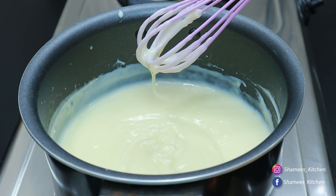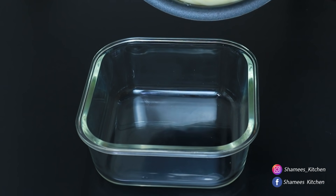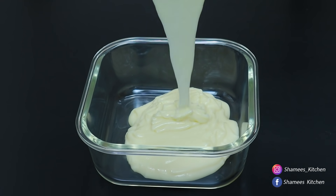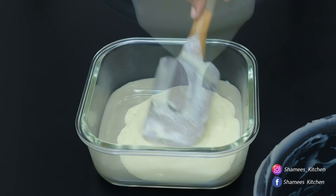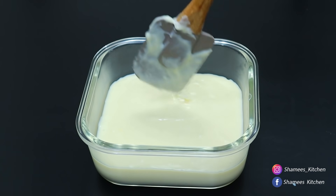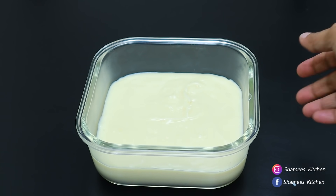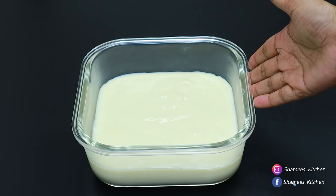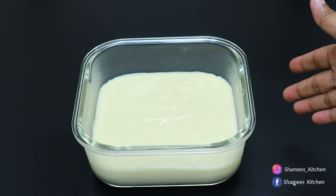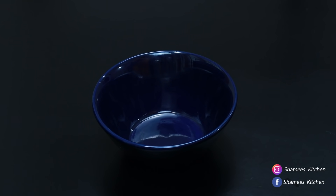We are going to get off this tray. I am using a small tray. We are going to mix it and set it up — it should be even. After a few minutes, let's put a spoon in. Now, we have to put all the nuts in the freezer. Let's put it in the fridge. We can also put nuts and jelly in the freezer.